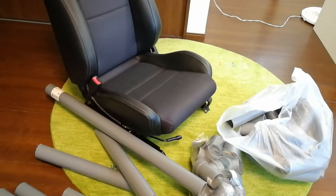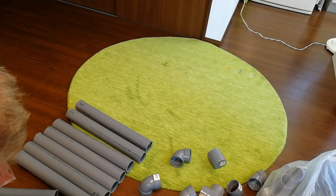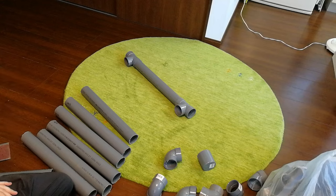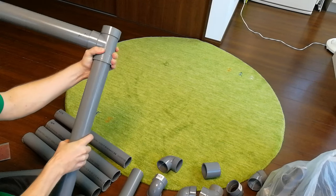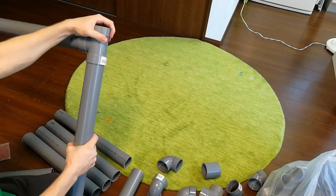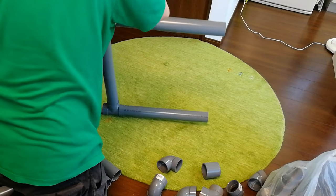Oh yeah, this chair. So with PVC pipe assembly, all you need to do is stick it together, a bit like Lego. Might be good if you have a mallet handy, so get those pipes pushed in hard enough. You can always just use your fist, or use body weight.